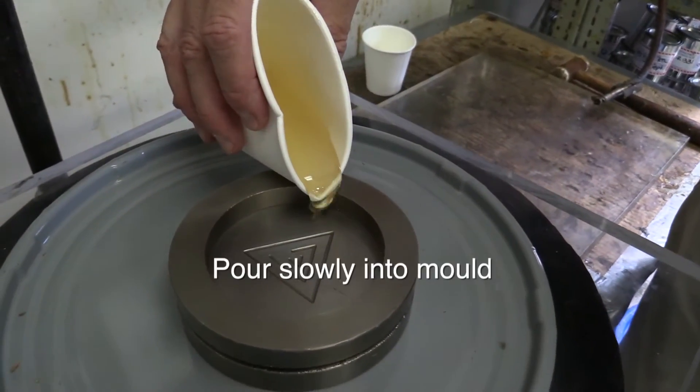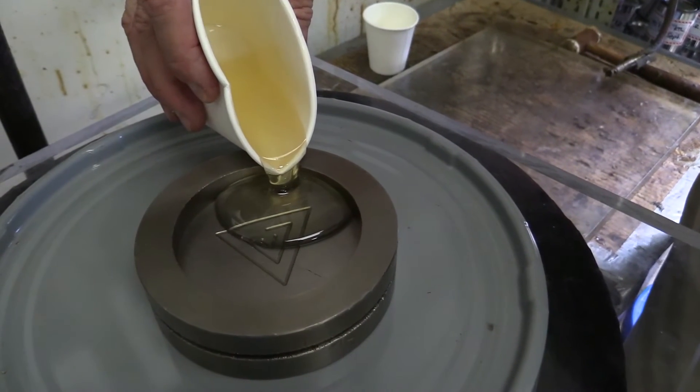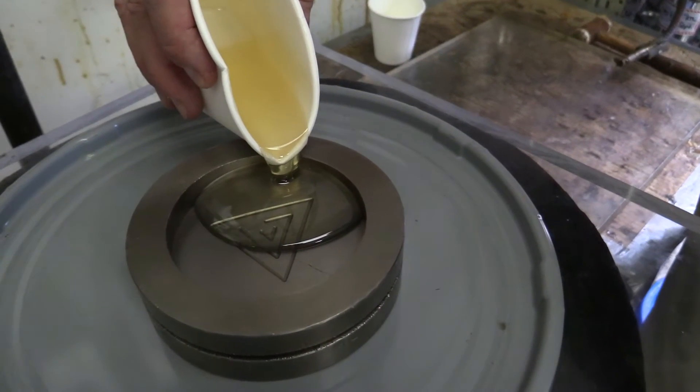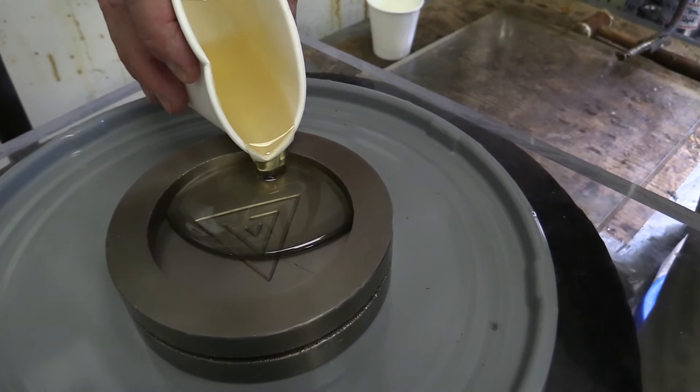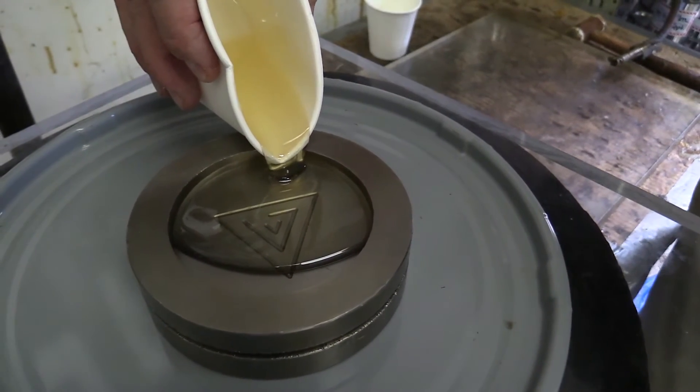When it is time to pour, pour slowly to allow the rising material to push the air ahead in order to minimize entrapment. Make sure it is poured slowly into one corner of the mold or container, and for best results, pour with the least amount of turbulence.